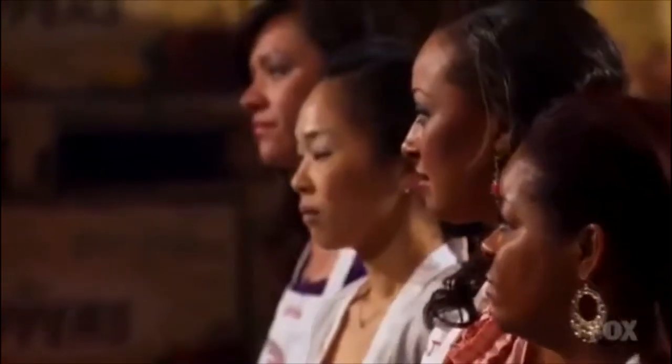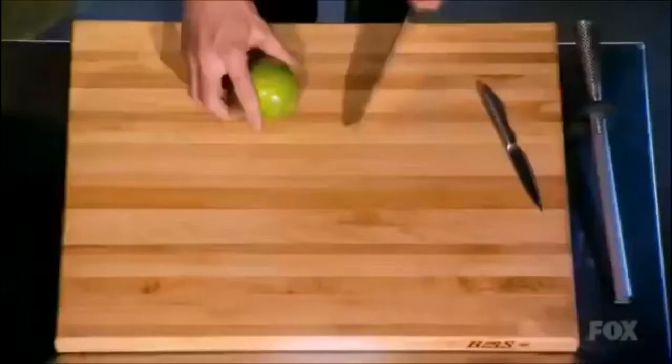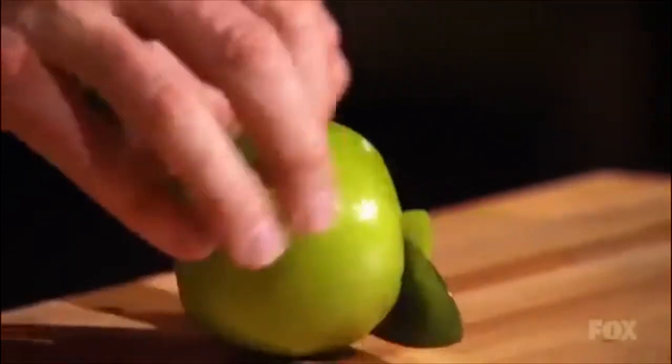To move on to the next stage of MasterChef, I want to see the next level of precision with your knife skills. First of all, top and tail the apple. Give yourself a base.